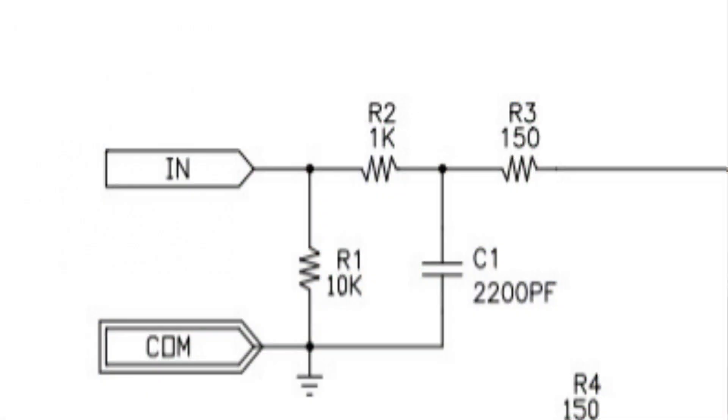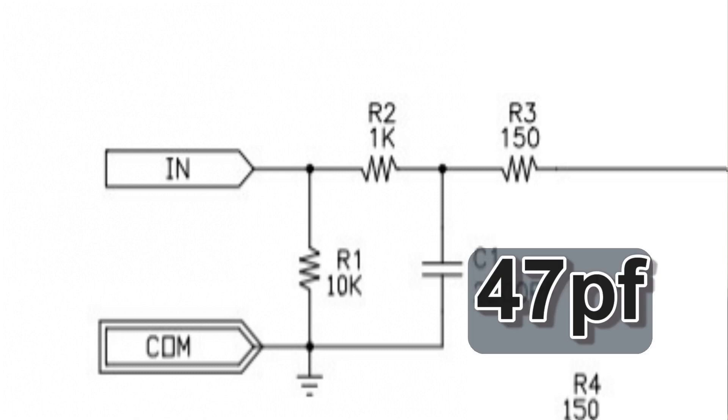As supplied, C1 is a 2200 picofarad capacitor, and that is unnecessarily and detrimentally wrong in this circuit — it actually causes the HF to roll off. What you need to do is remove that capacitor and replace it with a 47 picofarad. This has the effect of extending the high-frequency response of the amplifier, and it doesn't make it go unstable or ring or do anything horrible. The 2200pF value is far too high and connecting equipment to it leads to a poor HF response, so take that out and replace it with a 47 picofarad capacitor.